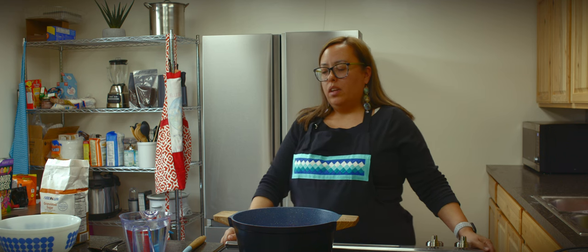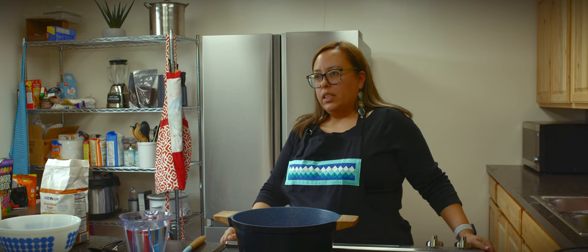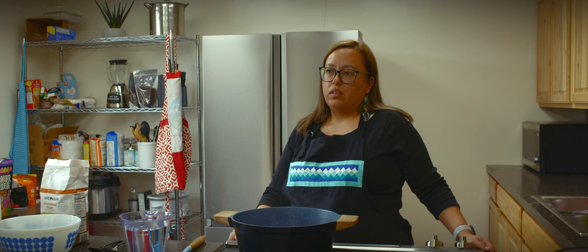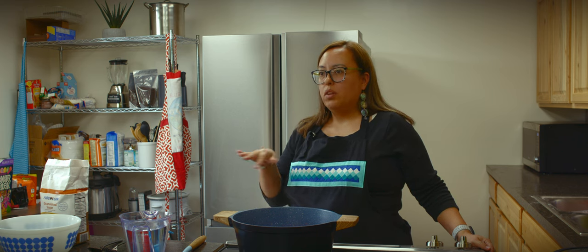We would gather on Sundays at my mom's house and have Sunday dinners. Sometimes my grandma's sisters would come, and we would do a lot of visiting in the community.